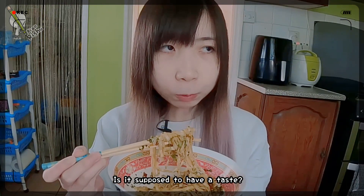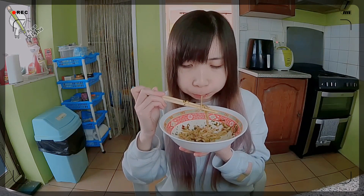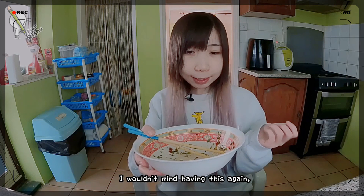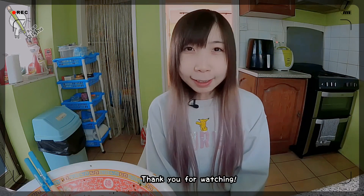Is it supposed to have a taste? Well done, and I wouldn't mind having this again — maybe not with the dried vegetables. That's basically it. Thank you for watching.